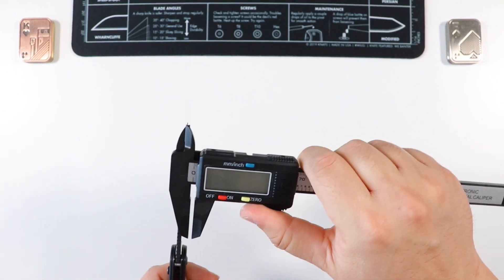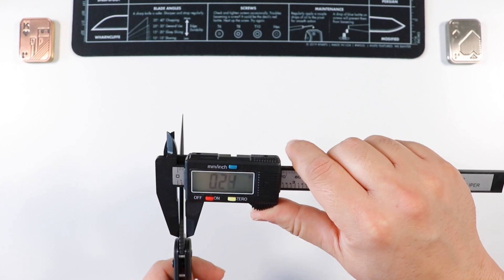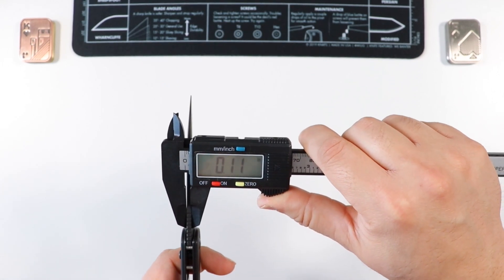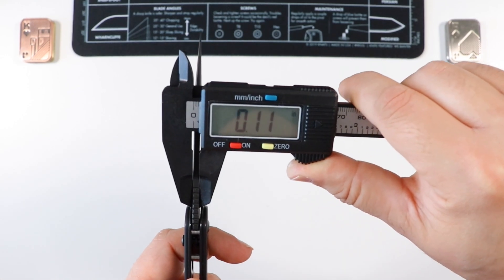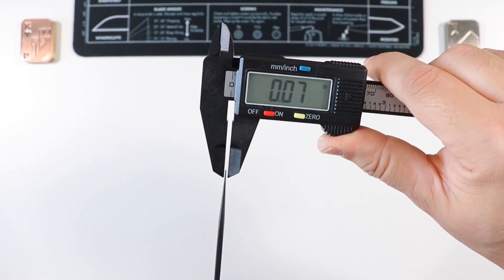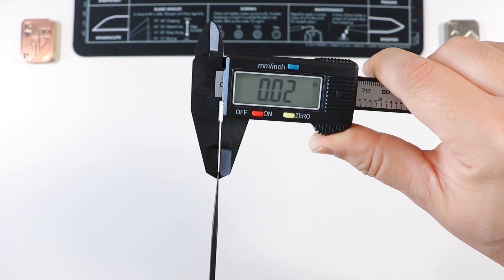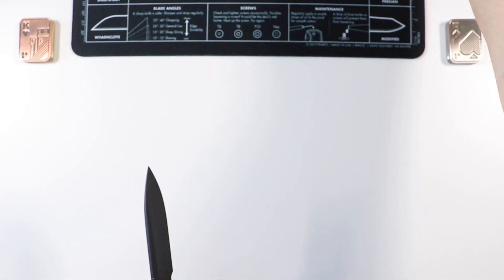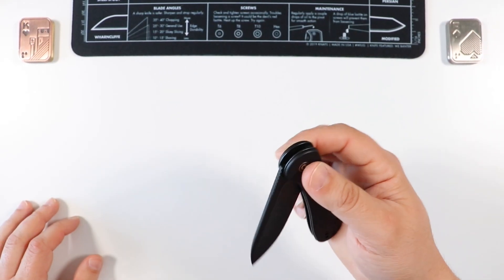Let's check out the blade stock thickness. It shouldn't be too different from the OG Elementum. The thickest part is going to be 0.11 inches, and at the very tip we're dealing with 0.02 inches - pretty comparable to a lot of other knives reviewed on the channel.